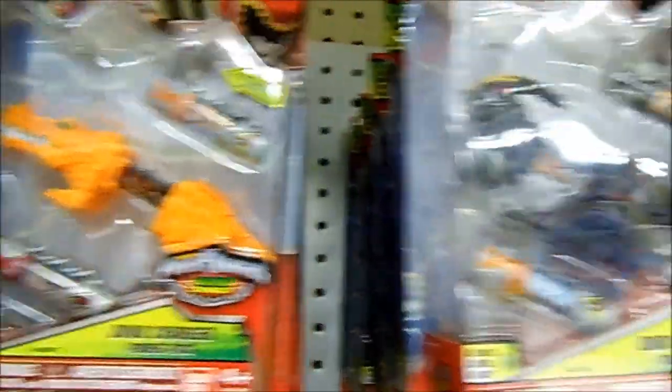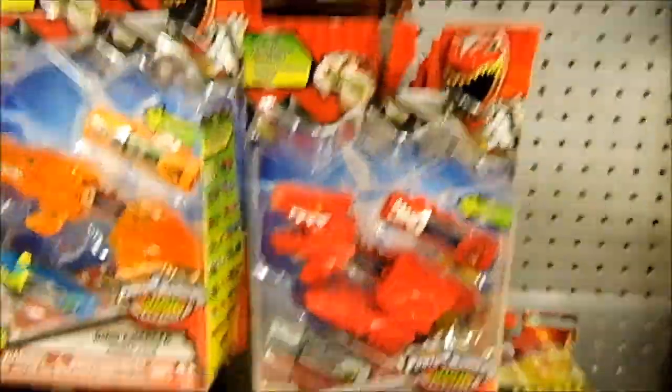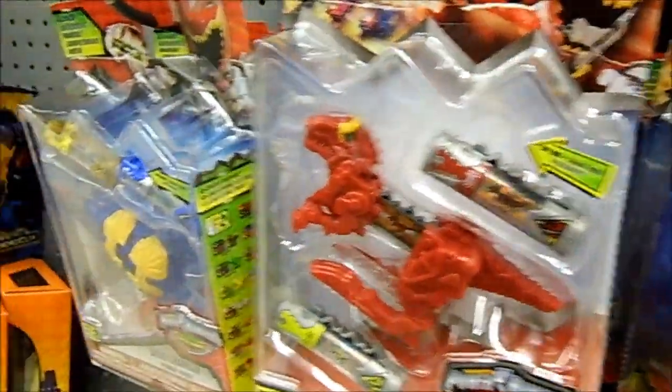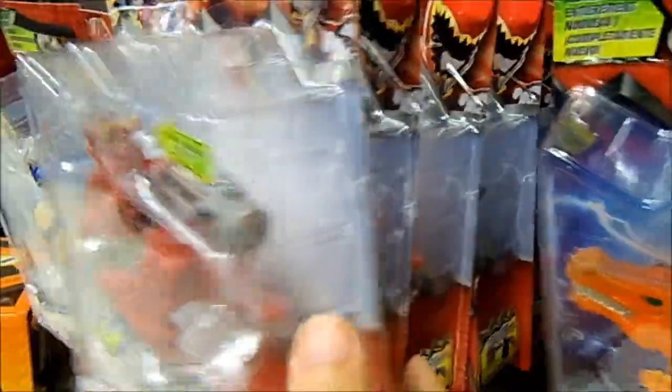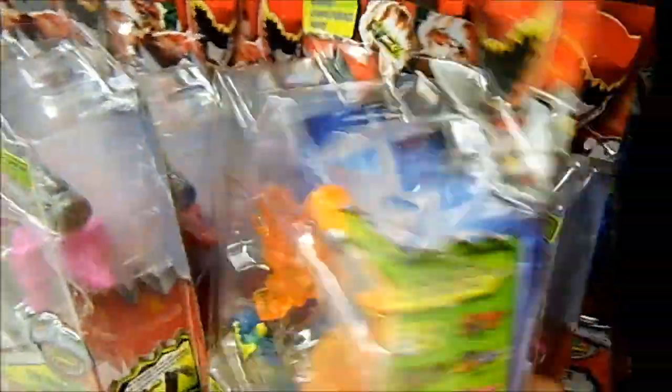And of course more dino chargers, as expected from the previous wave. We've got more of them, and even more dino chargers — I guess they just restocked because it wasn't this full last time I was here. So yep, there you go: dino chargers from the previous wave, the other wave, the current wave, and all that cool stuff.